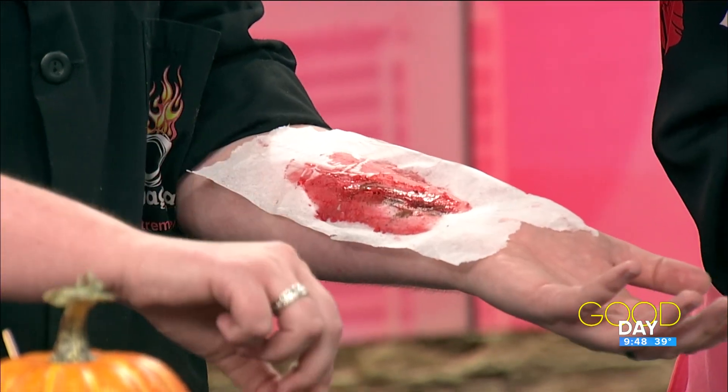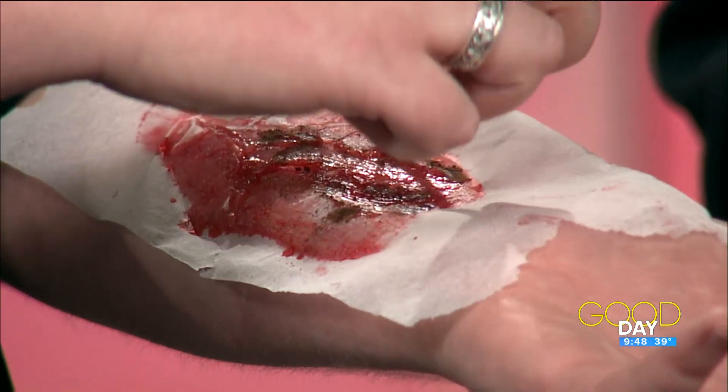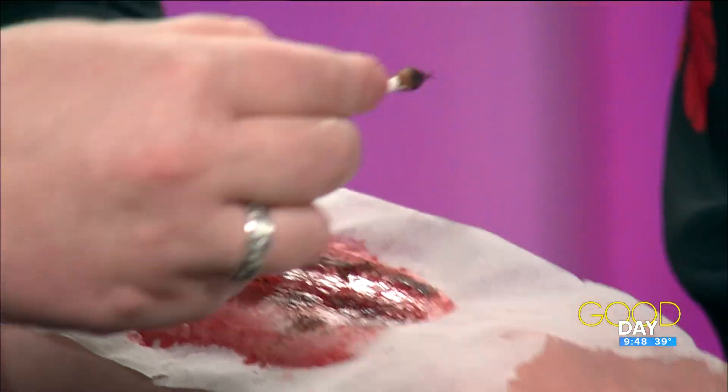You can always add more. You can make this as fancy or as simple as you want. This is part of — I'm guessing — one of the things that you're going to be doing with kids during Spooky Science Week.